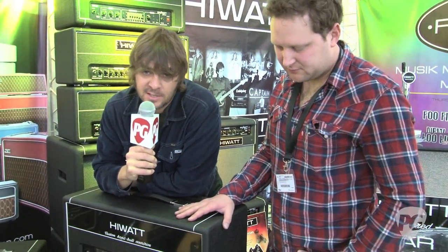Hey everybody, Charles here. Musikmesse 2012, Frankfurt, Germany. That's Mark, and this is Hiwatt. You're probably used to seeing towers and stacks of Hiwatt at Pompeii and Leeds and all that, but there's a lot going on on the ground at Hiwatt this year, right Mark?